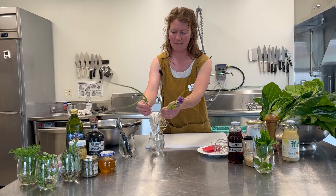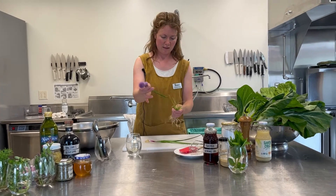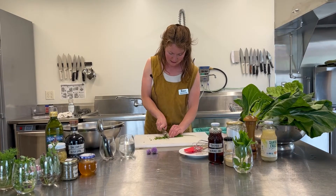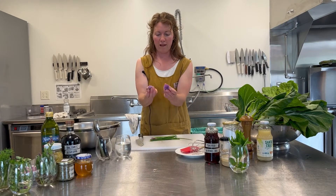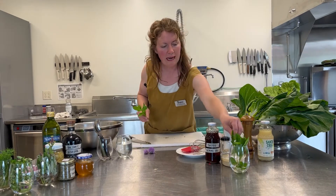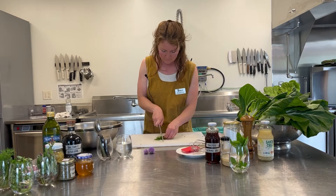We've got some red scallions, some chives, and then also these little baby onions that didn't make the cut for planting. So I'm just going to give it a nice fine slice, and I'm going to save the flowers of the chives, which are also edible, for the end to sprinkle on top and make it look really pretty. I'm going to add a little mint to the picture — it'll just lend a little bit of an herbaceous flavor.